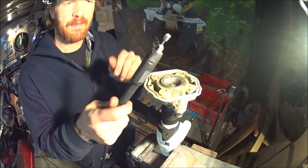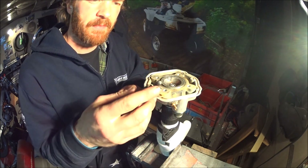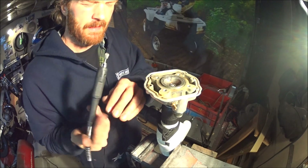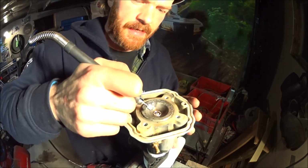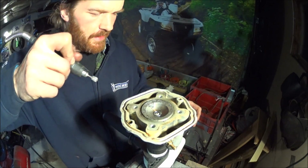Then take a Dremel tool with maybe a ball bit, or like this one which is a ball that turns into a taper. You can use that to shape the chamber while it's spinning in the hand drill.